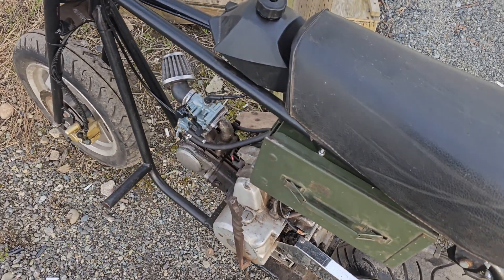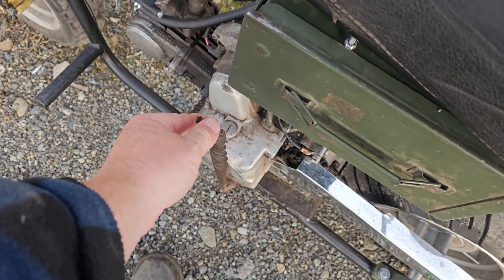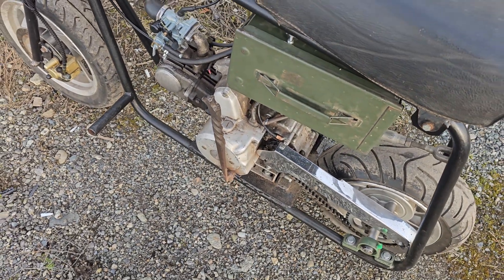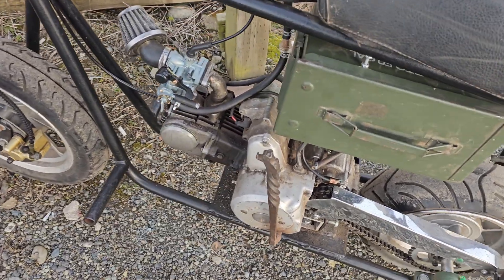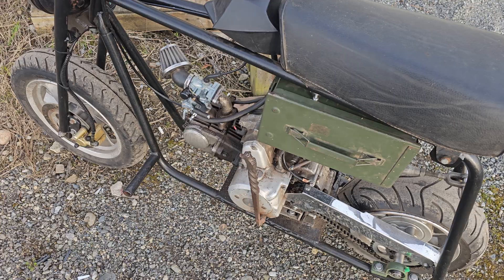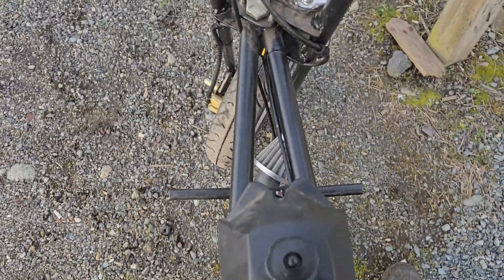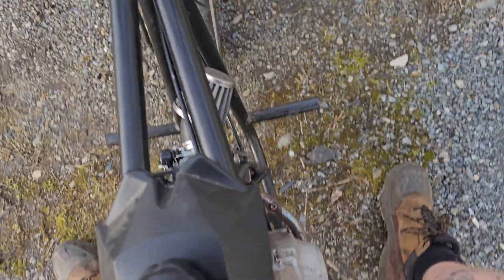One hand is going to be tricky — this thing's got a suicide shifter. You have to pull back on this to run through its gears. Right now it's in neutral, then first, second, and third. It's a semi-automatic, so there's no clutch — it uses a centrifugal clutch connected through a gearbox. I've also got a 110cc version of this engine, which uses a manual clutch, and I've got another frame inside I'm going to build something with this year.